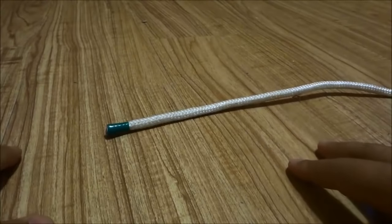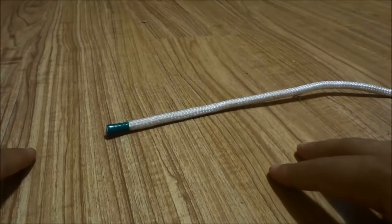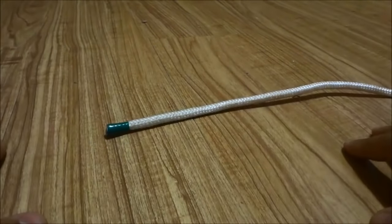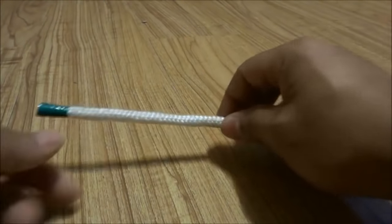Hey everybody, I'm here today to show you how to tie a slip knot. The process is really simple and I will walk you through it in a step by step manner.